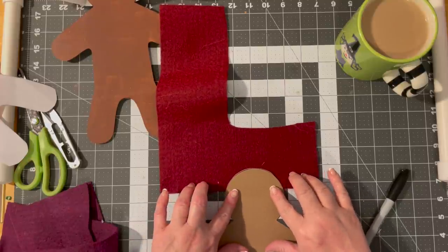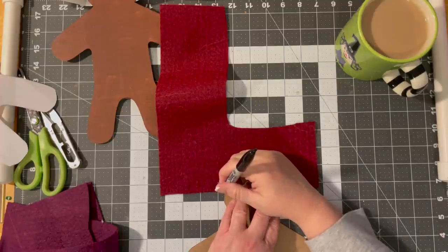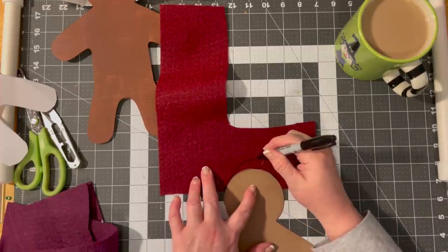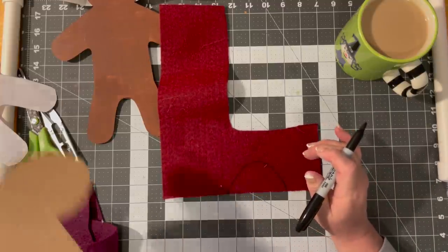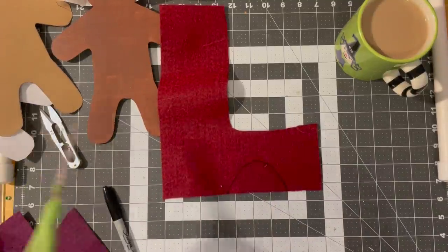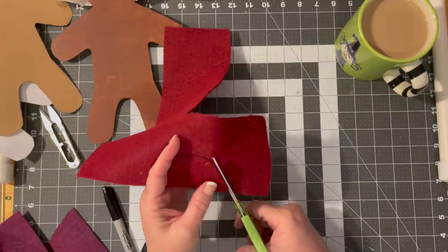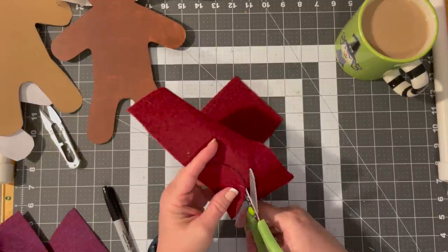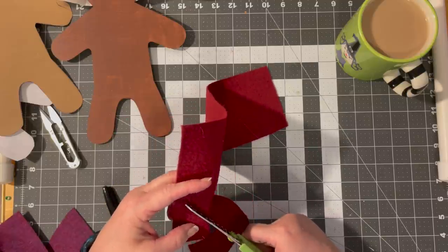On this one here, I'm just going to draw him a little toboggan. This is going to be the head shape, and I want to go up a little higher and down. We're going to make him a toboggan, and then I'm going to find a pom-pom to put on it. I just took regular scissors and cut the felt out — that easy. The beauty with felt is you don't have to do anything, you know?